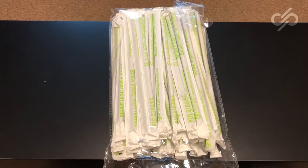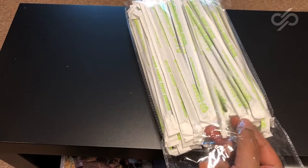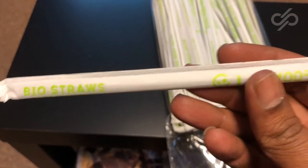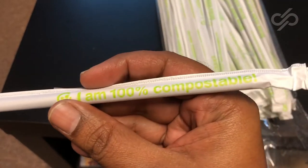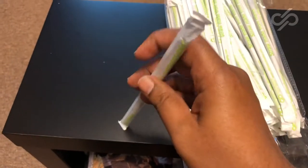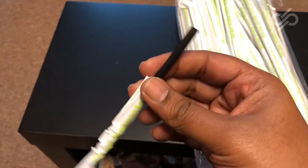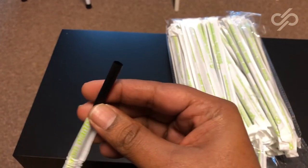All these straws can be customized. Let me show you an example of a customized straw — this is custom printed on the outside. You can see it says 'bio straw,' it's fully recyclable and made from 100% compostable material. As with any straw, this is individually packed — it tears off easily, and that paper of course is biodegradable, as is the straw itself, which is a PLA straw — totally compostable and totally biodegradable.